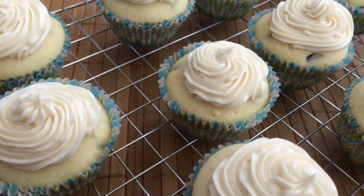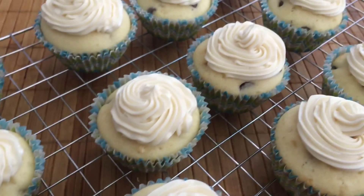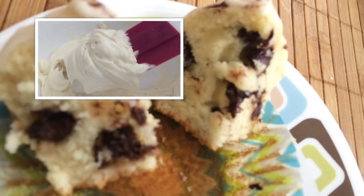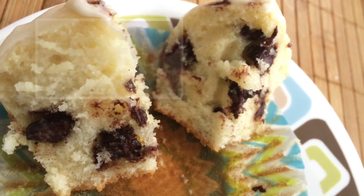Hey everyone! Today I'm going to show you guys how to make these really delicious chocolate chip cupcakes. Make sure to check out my previous video on how to make the vanilla buttercream frosting on top. So yeah, let's get started!